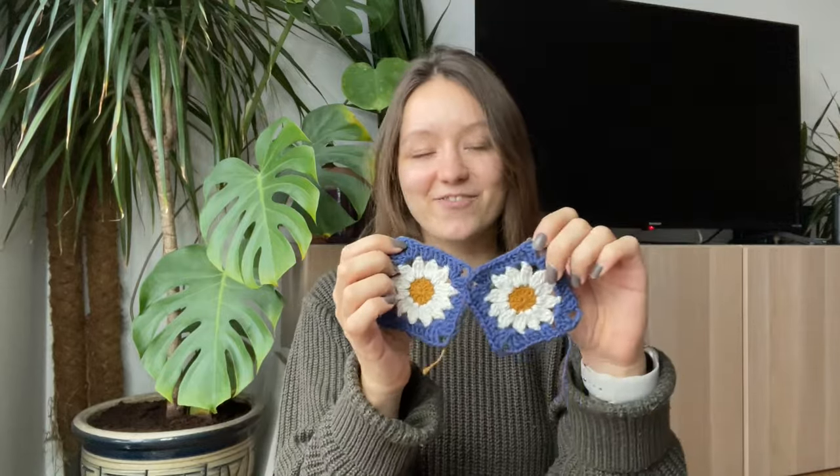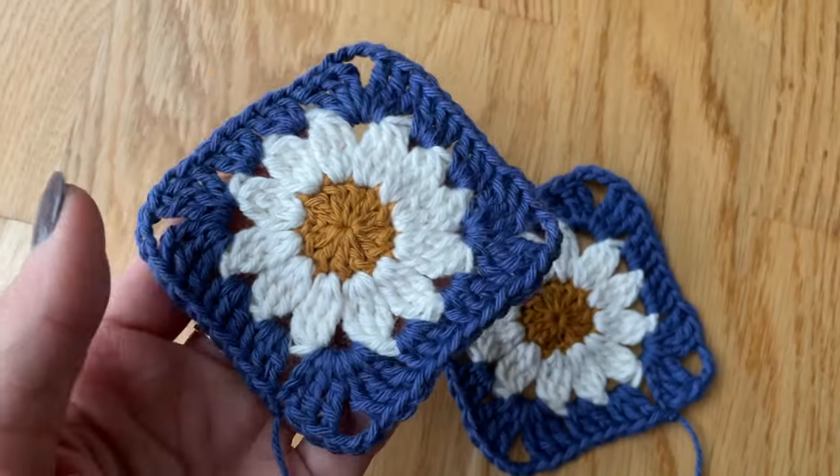Hey everyone and welcome back to my channel, or if you're new here I'm super happy to see you. During today's video I will be sharing yet another granny square pattern, and this time it's going to be this super cute and beautiful daisy granny square. I've made sure that this video and tutorial is as beginner friendly as possible, going into depth with every single stitch so that everyone will be able to recreate this. But now without further ado, let's jump into it.